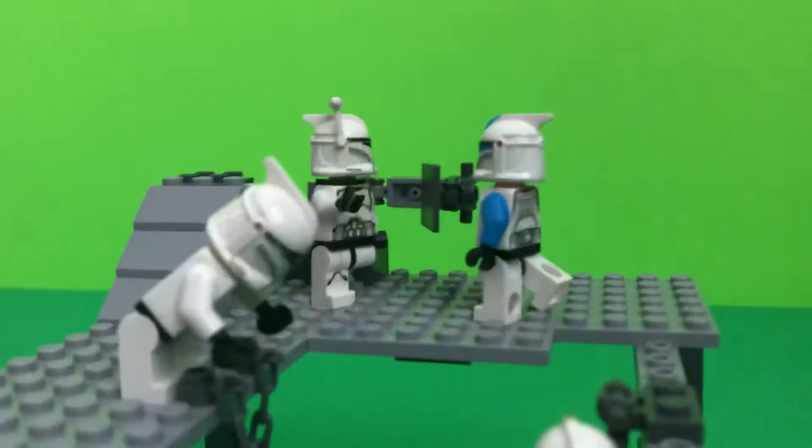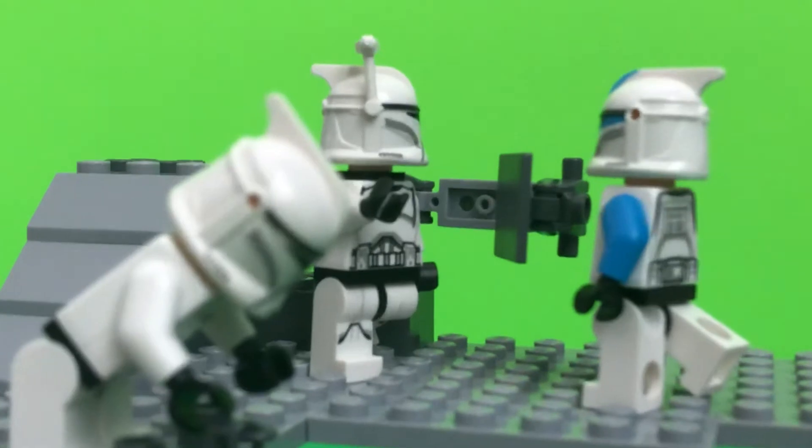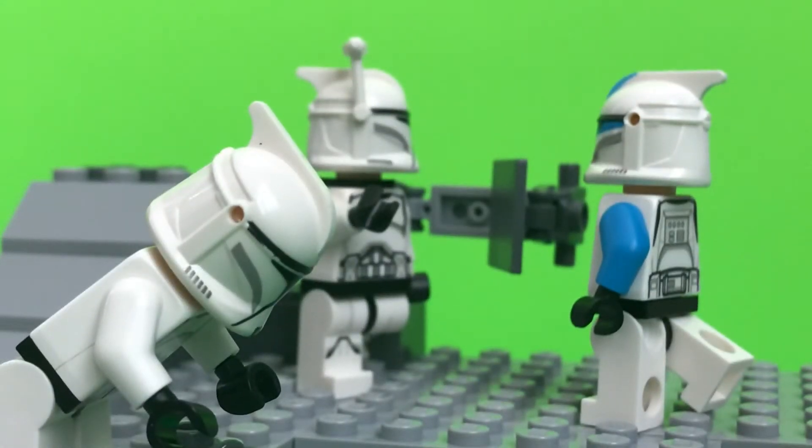And then back here, we have the commander with the little backpack that shows, like, a little checklist or something of what they need to do. So he's telling a blue clone lieutenant what he needs to do next.